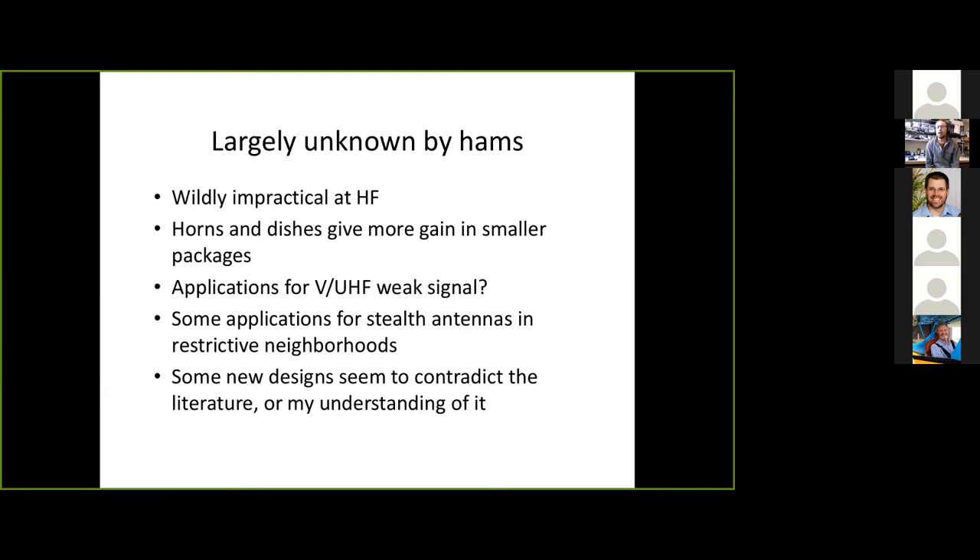Slots are very common on VHF/UHF and microwave for beacon antennas. You can take a piece of waveguide, machine some slots in it to create what's called an Alfred slot, and you have an omnidirectional antenna for your 10 GHz beacon that everybody can hear. Note how high that frequency is — think of how small the wavelength is at 10 GHz, so the physical size becomes very practical. Alfred slots are something I really want to play with — quite neat.